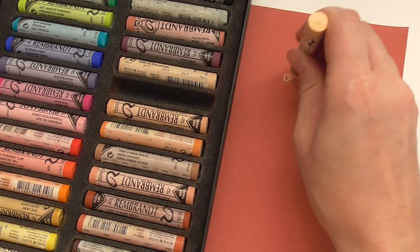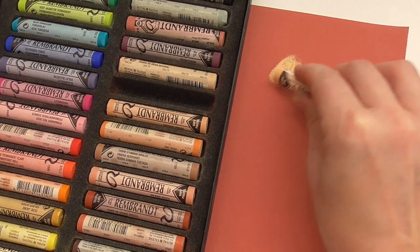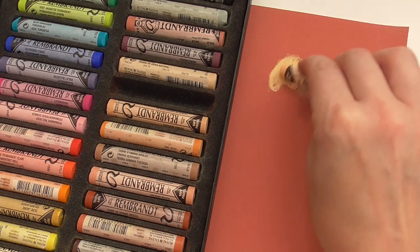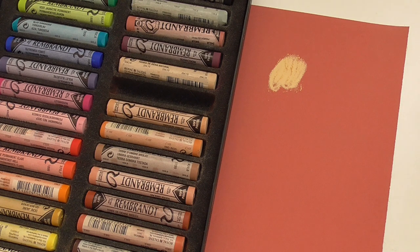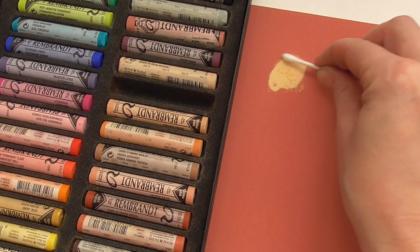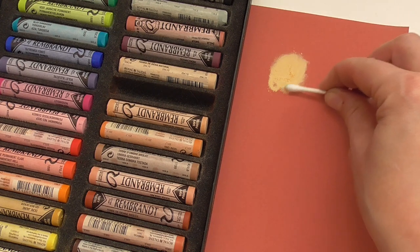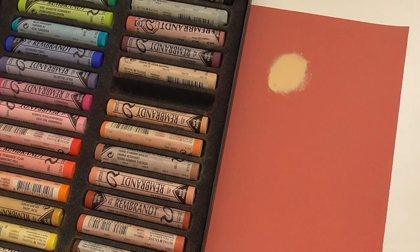Let's draw a bit of a blurry background here. You can easily apply the pigment — they are really soft. You have a lot of pigment on your paper, and you can then take a cotton swab for blending, blend it and apply the pigment on your paper. Or you can also use your finger and just apply it here.